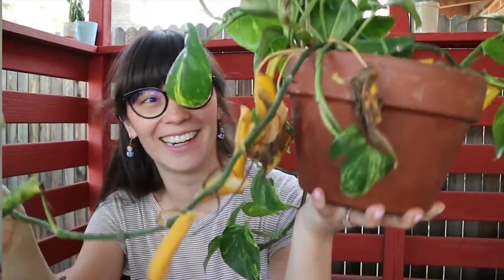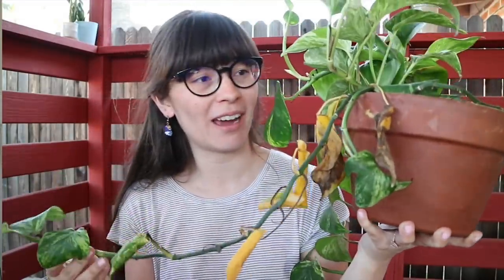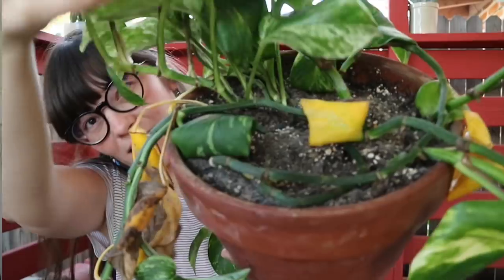The next thing I want to address is signs that your plant has root rot. This plant is the quintessential root-rotted plant — we've got the yellow leaves, we've got the droopy plant, and we've got the mold on the topsoil. So that is by definition a root-rotted plant. Just by looking at it you can see that it was in danger, and I am just shocked that I let it get as bad as it did. I remember I waited a few days after I noticed the plant was acting like that to see if it would change.